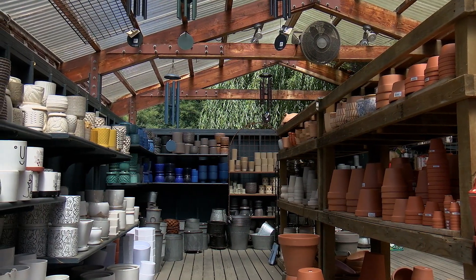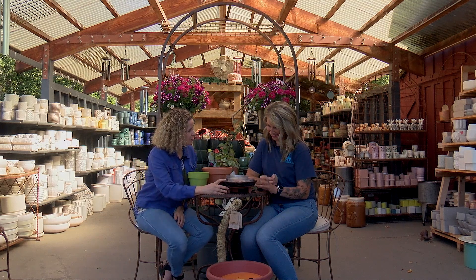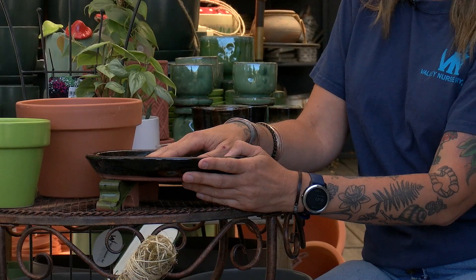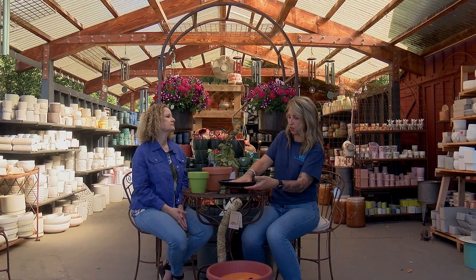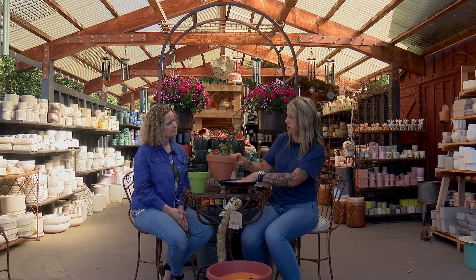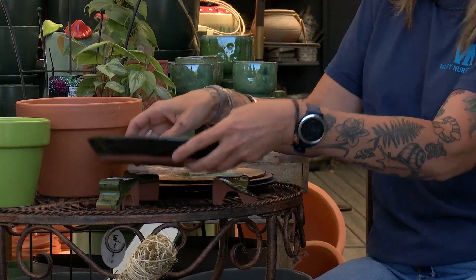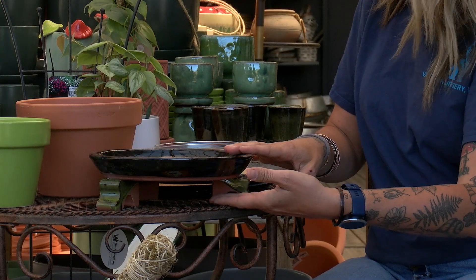Are pot feet and saucers really necessary? Aesthetically they're pretty — they add a look — but they also work for you. If you have a traditional wood porch, they add airflow underneath so the pot isn't draining directly onto the porch. You can use a saucer to collect and dump the water, which really helps the longevity of your porch. And you don't have to buy pot feet — you can use pieces of wood, bricks, anything creative.